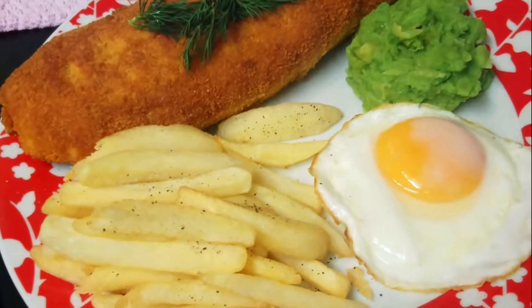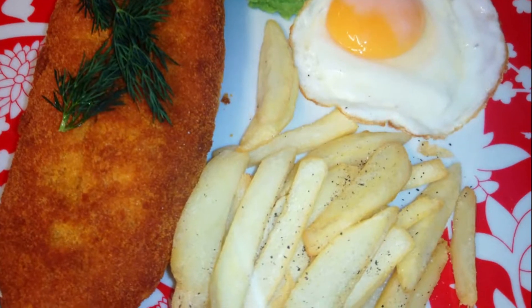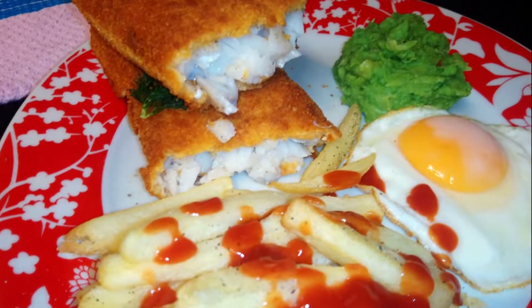Hello, viewers and subscribers. Welcome back to Laboni Kitchen. Today I am going to show you how to make perfect homemade potato chips. Let's start.